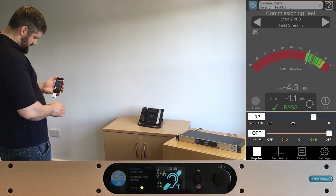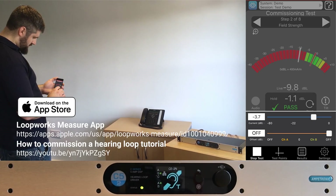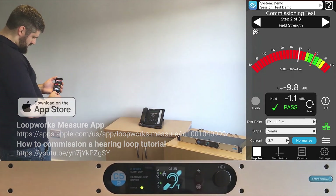That concludes the new features in this version of the app. Please see the commissioning tutorial for a more in-depth guide to the full process, and download the latest version from the App Store. Thanks for watching.